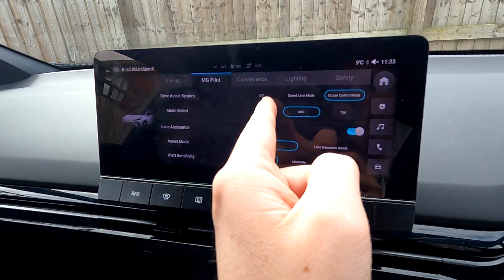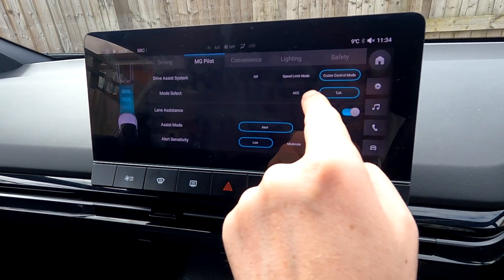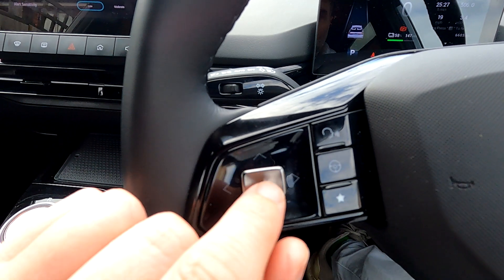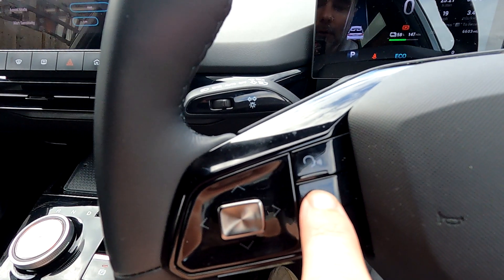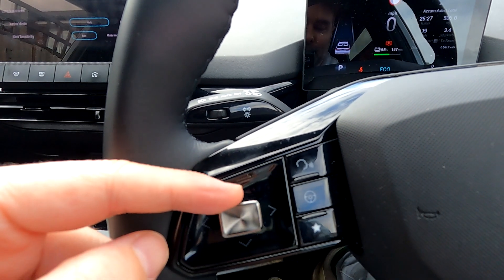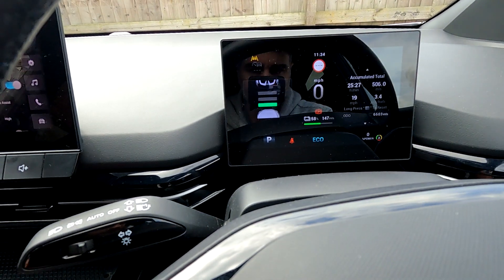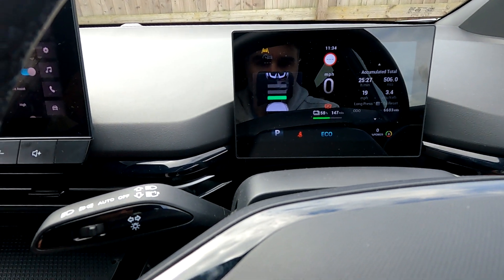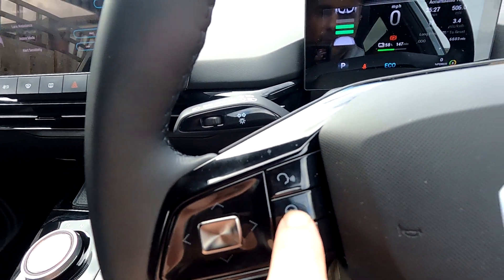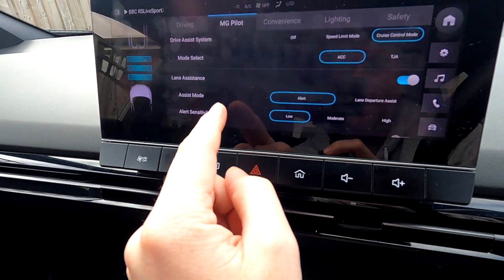MG Pilot — you've got buttons here: Speed Limit Mode, Cruise Control, Adaptive Cruise Control setting, and Traffic Jam Assist, which you use from your left joystick on the multifunctional steering wheel. Press that button to turn it on; press up to increase mph, down to decrease mph, and left and right to set your distance to the car in front. Press the steering wheel button to turn it off.